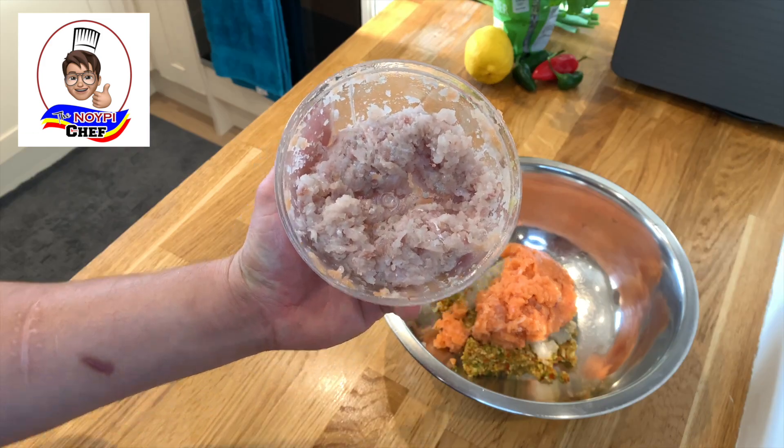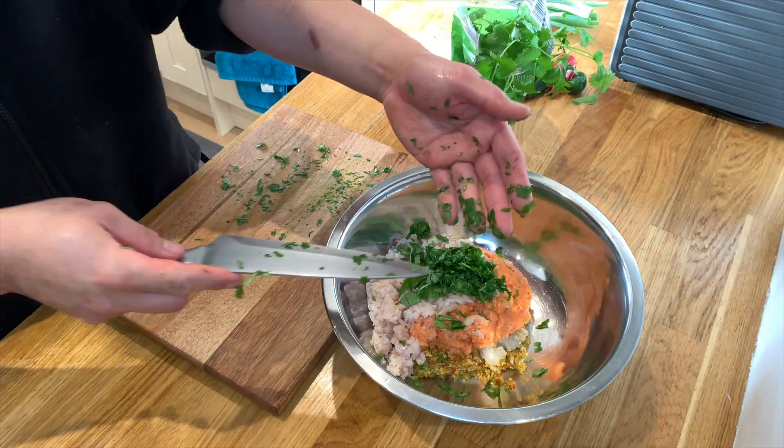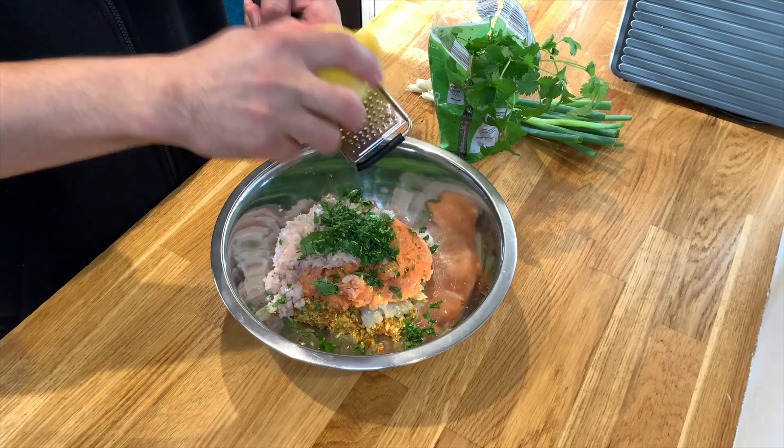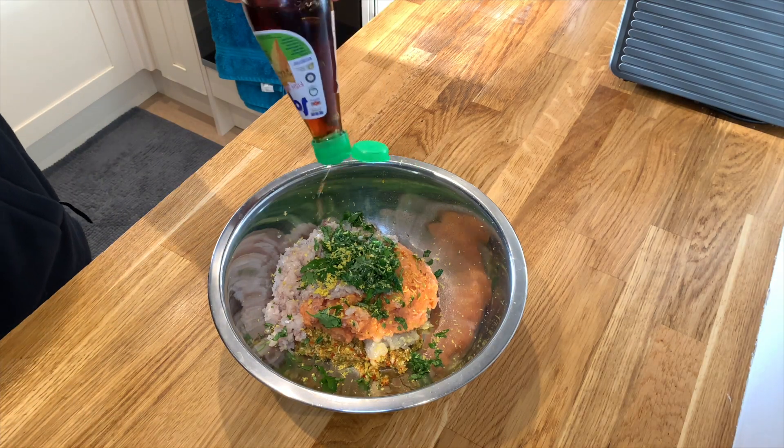As soon as we finish preparing the fish, we can start adding some flavor by adding some chopped coriander and some lemon zest. It should be lime actually, but I don't have any lime so we're using lemon — but if you guys have lime at home, it's better. Then I'm going to add fish sauce, about two tablespoons.